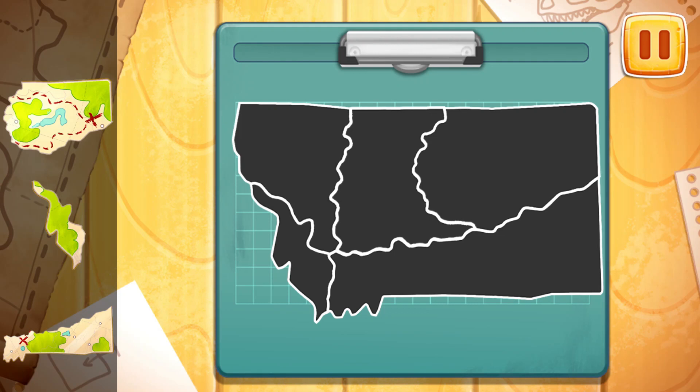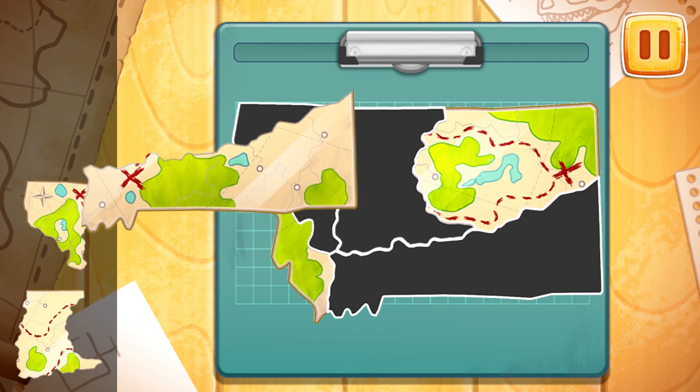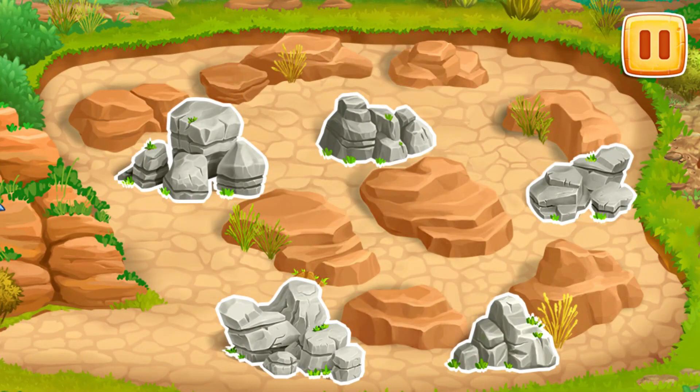We need to assemble a map of the excavation site. Let's look for dinosaur remains.